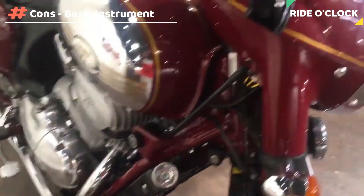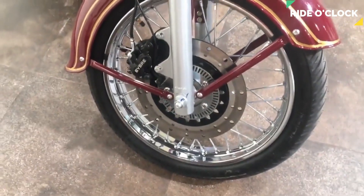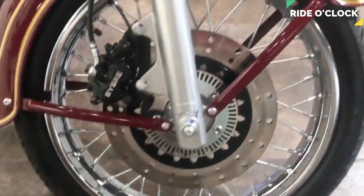This bike has a very basic instrument cluster. At least for a trip meter, we can see this bike.